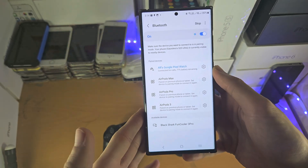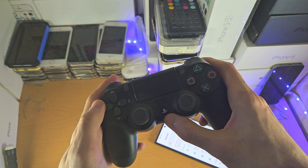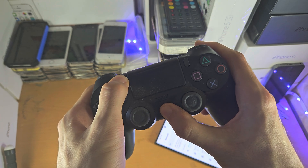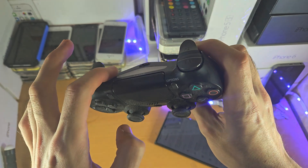Leave your S23 Ultra on this Bluetooth screen and then move to the PS4 controller. Press and hold both the PlayStation button and the Share button together and keep them held down until you see the rapid blinking on the controller.